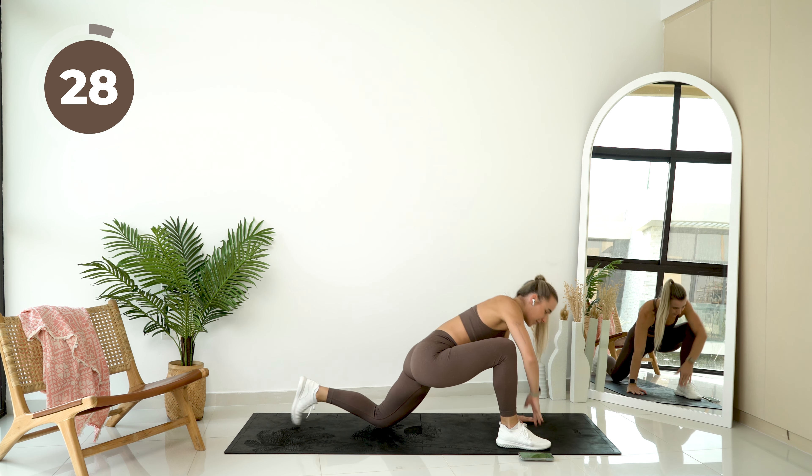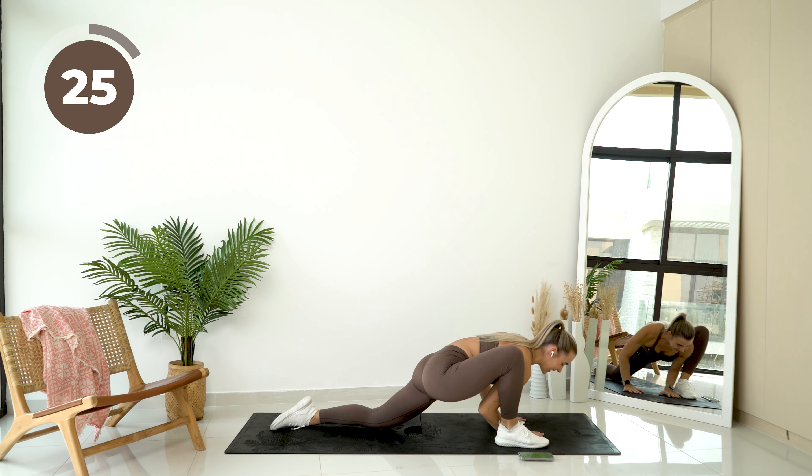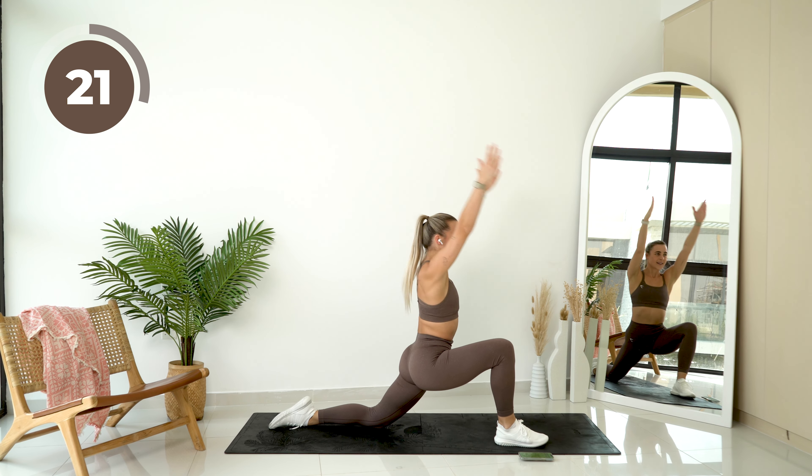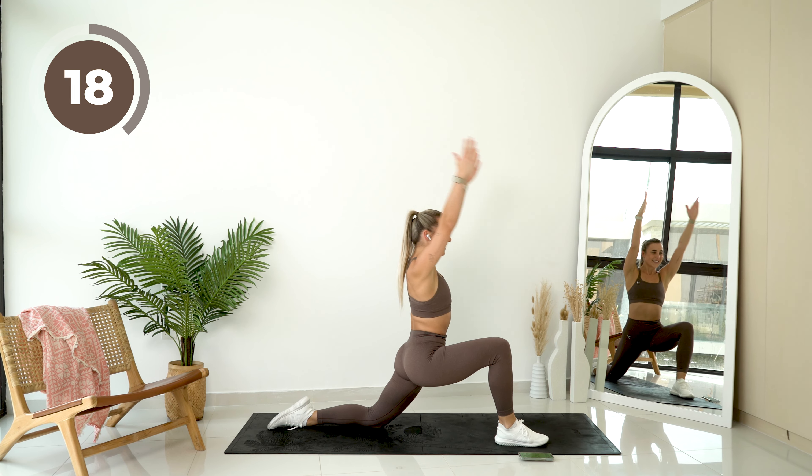Step that one leg forward. You're going to reach to the sky and come down. Getting into those hips.